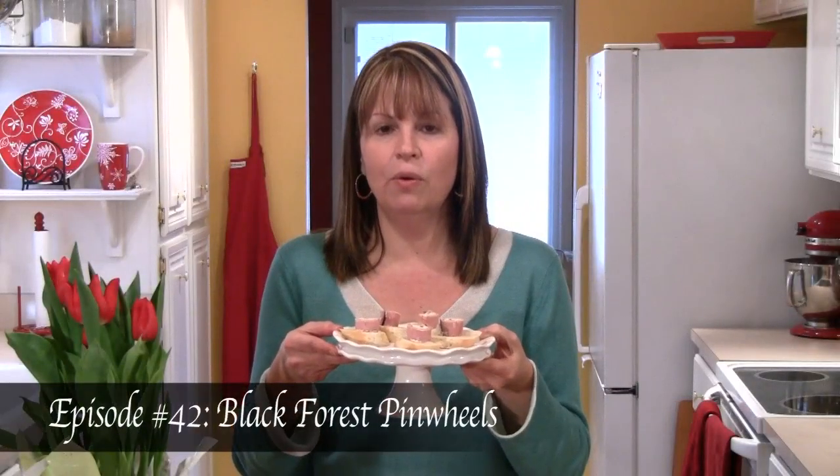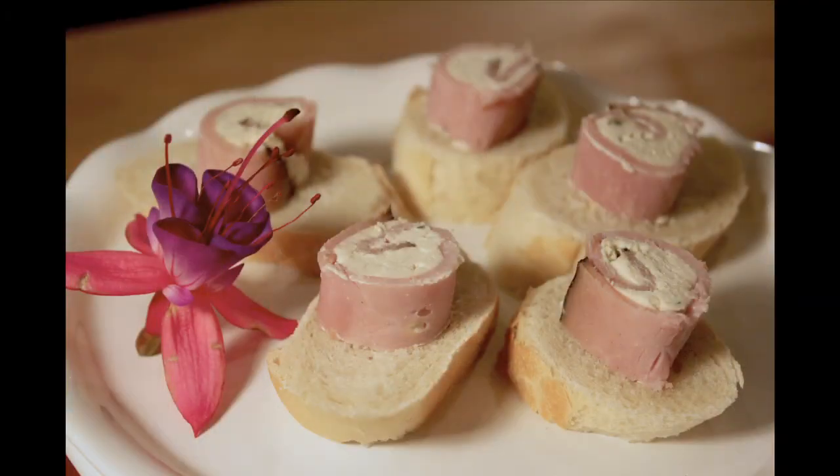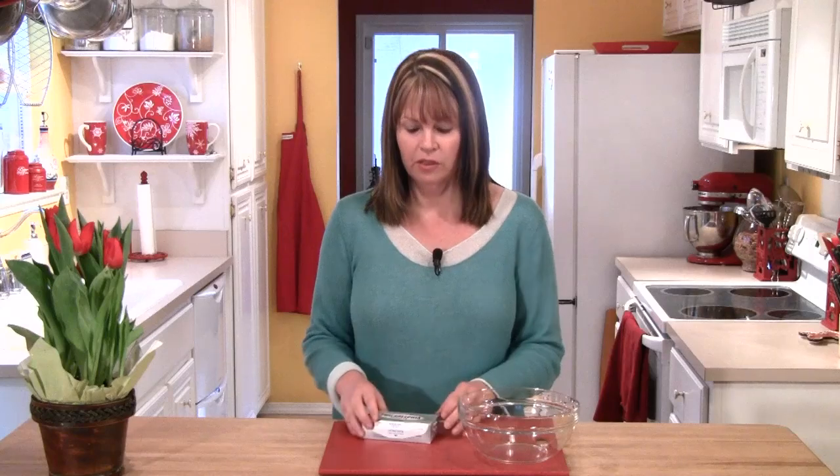Today, I wanted to share with you a wonderful savory bite for your tea tray. These little Black Forest pinwheels are just the ticket. They're great served on a baguette or cracker. Let's start by getting the filling for our ham pinwheels made.